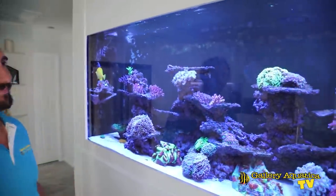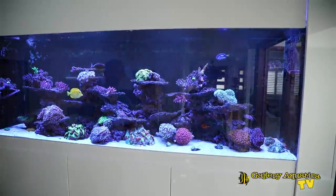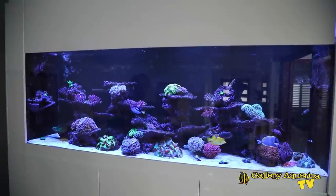I hope you've enjoyed this episode of Epic Tanks and Why They Work. Stay tuned to Gallery Aquatica TV for more episodes in the future, and don't forget to like the video and share it. Thanks for watching guys and happy reefing! If you enjoyed it, hit the like button and subscribe as well — we'll be putting out videos every week showing new tanks and new products. I'm Cam the Fish Guy and keep on reefing.